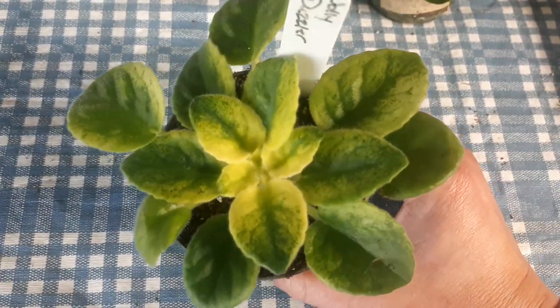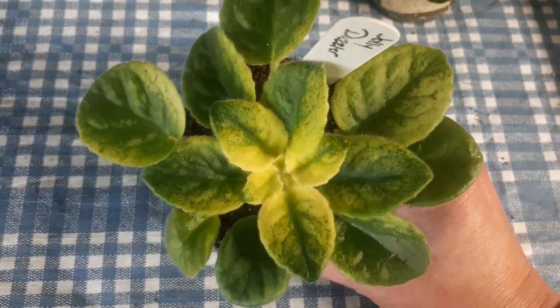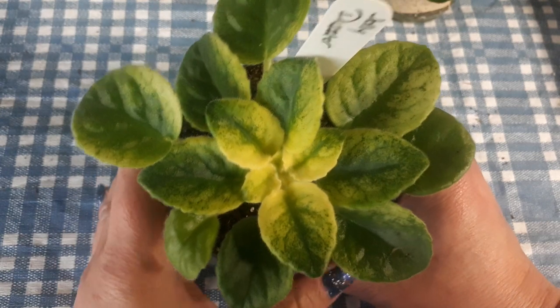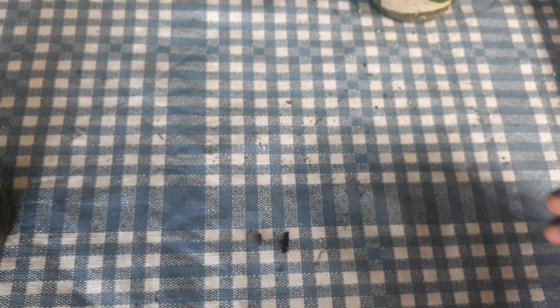And look at that — this is Jolly Dazzler. Very, very yellow. Love it. We have little Dodo Bird over here.